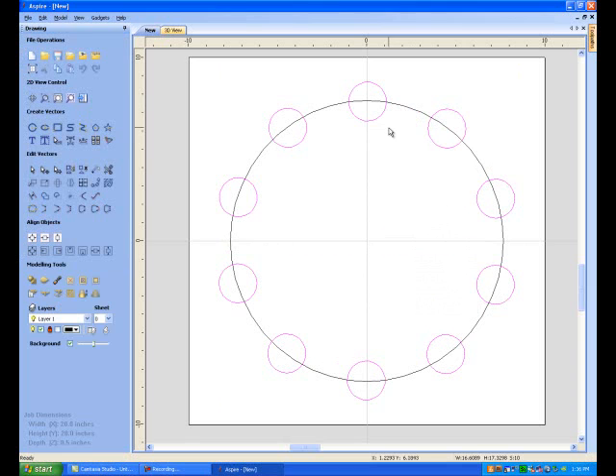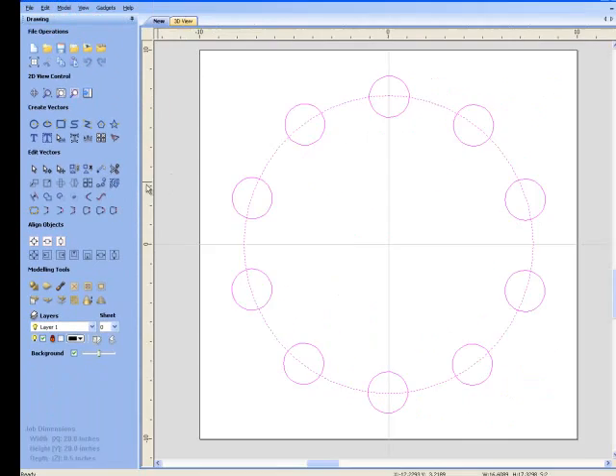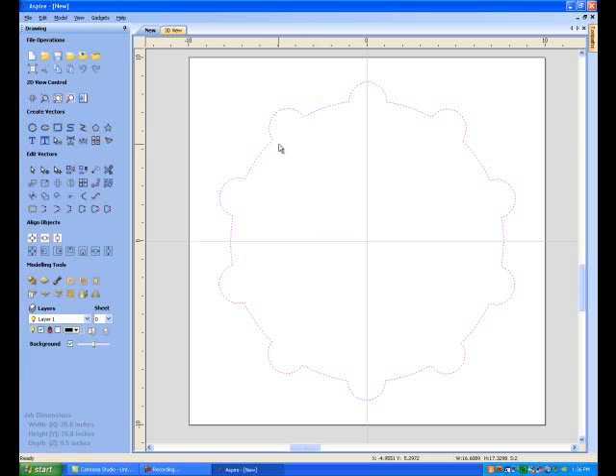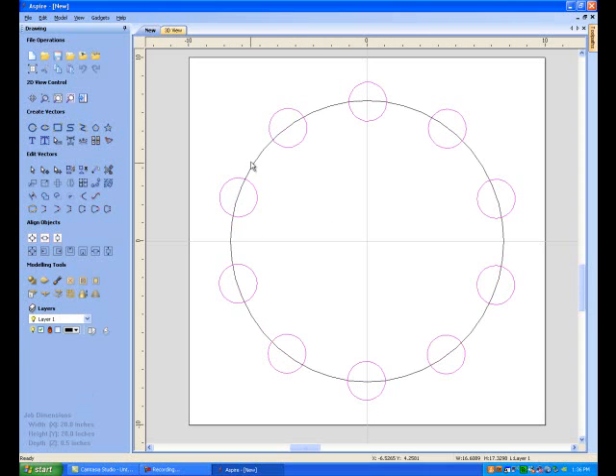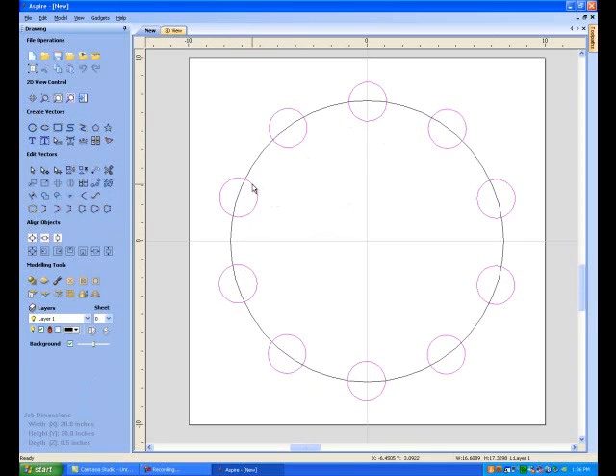Holding the shift key down, I'm going to grab this outside perimeter. Let's take a look at what the Boolean operations will do for us. We can weld the selected vertices together — let's visually see what it does. It got rid of the outside piece and left the inside piece — I like that, but I'll undo that. Now let's look at subtract vertices — that's not what I want, but it's neat to know. And there's also the union operation, which goes the other direction. I was looking for that first Boolean operation — I like that.